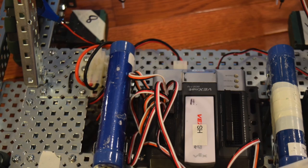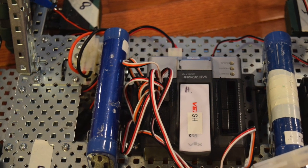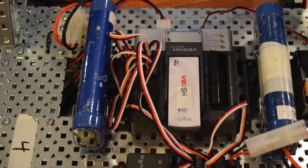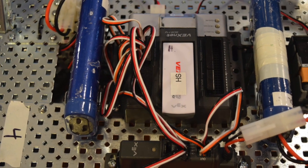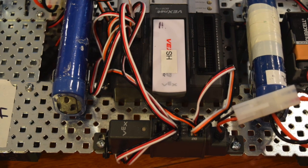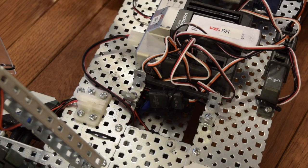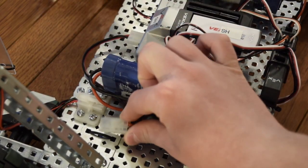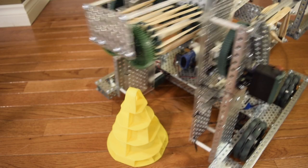One interesting thing is that we used a power expander on this — our first robot using one. This basically allowed us to use two batteries to power the robot. We had the drive and claw on the power expander, and the lift plugged directly into the cortex. The method of inserting the batteries is really neat — one of my teammates came up with it. It holds the batteries in place using a U-shaped piece and doesn't damage the plastic covering, which is extremely important.